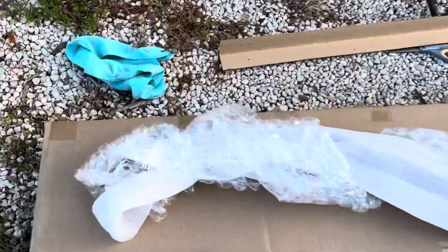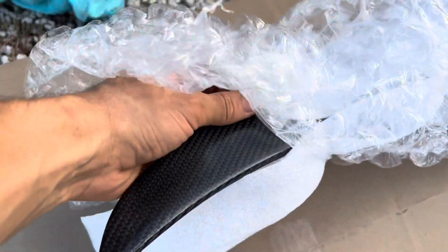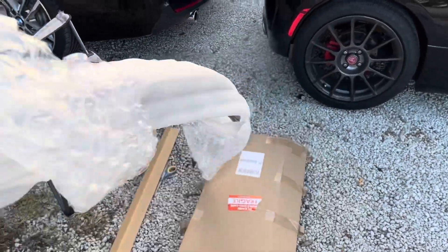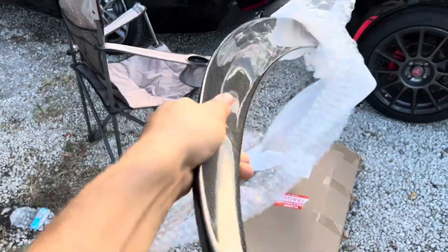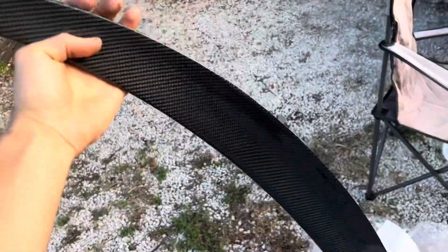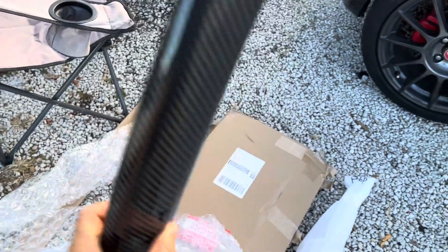Here we have my carbon fiber spoiler. I got a little excited so I already unwrapped it. Here it is — it's just a regular eBay high-kick spoiler, one of the less expensive ones out there.